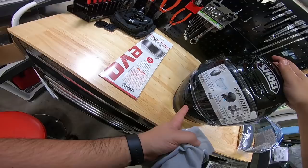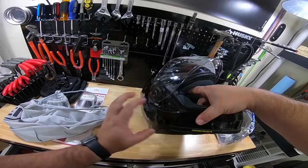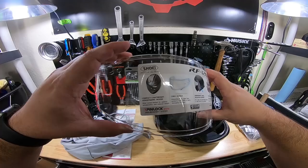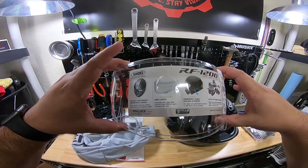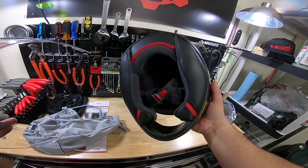I love how tight the shield clicks into place. Super easy to change the shields on these as well — pull down and out on both sides. Compact, lightweight, aerodynamic design. Wind tunnel tested for optimal aerodynamics and reduced weight. CWR1 windshield distortion-free view. Emergency quick release system, which is the padding here. 3D Max Dry interior system — removable, washable, replaceable; absorbs and dissipates two times faster than traditional nylon.